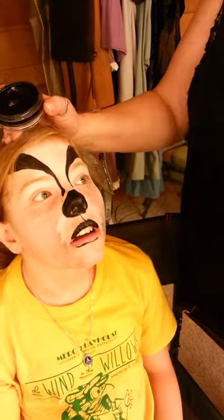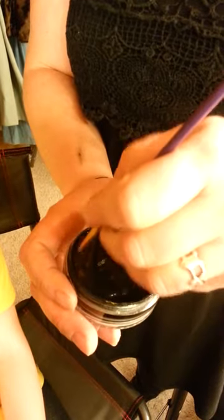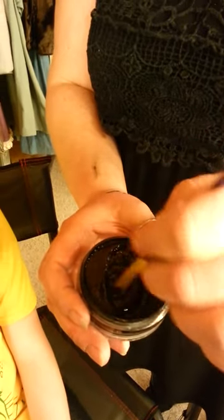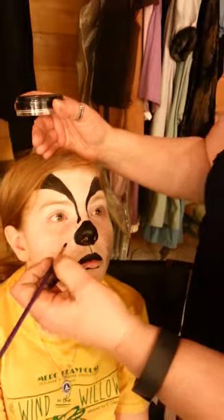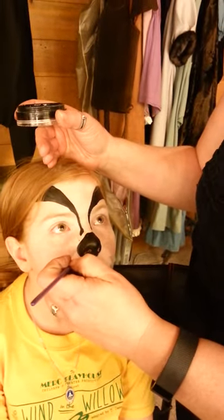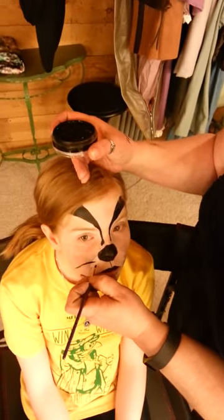Badger has whiskers, so reload and take a smaller round brush — load it up nice and make sure it's not running. Unlike other animals whose whiskers go more straight out or curve slightly upward, a badger's whiskers are definitively droopy. You want to start and bring it down like that. Badgers are a more serious animal.